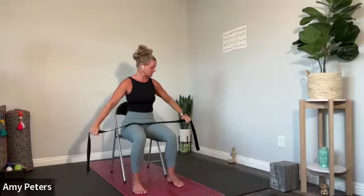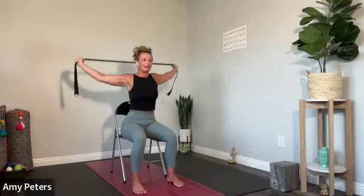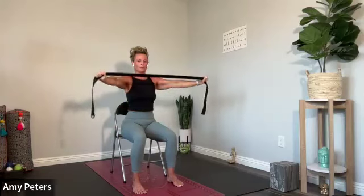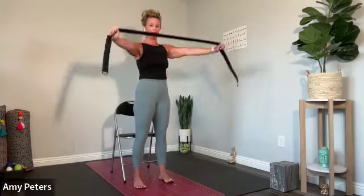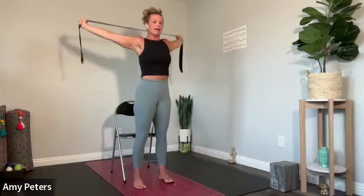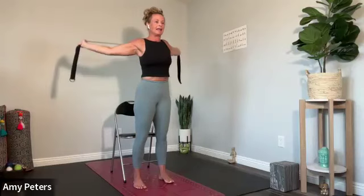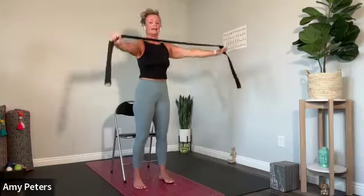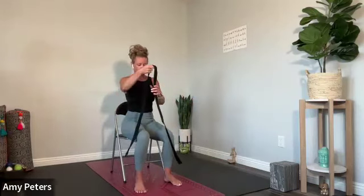A few more. Rest as needed. Hydrate as needed. Inhale up. Exhale back. Inhale up. Exhale through the nose, back to where we started. And just to show for my friends standing — inhale, lift. Exhale back. Inhale, lift. And exhale back. Feeling a little more open in those shoulders — that's exactly where we want to be.